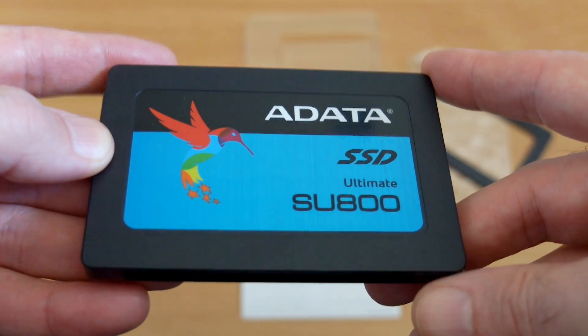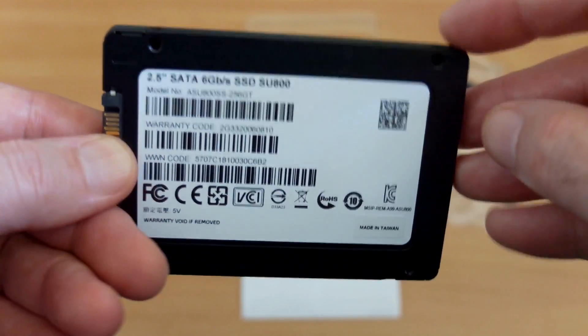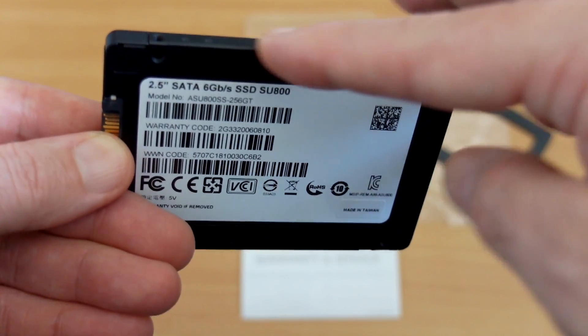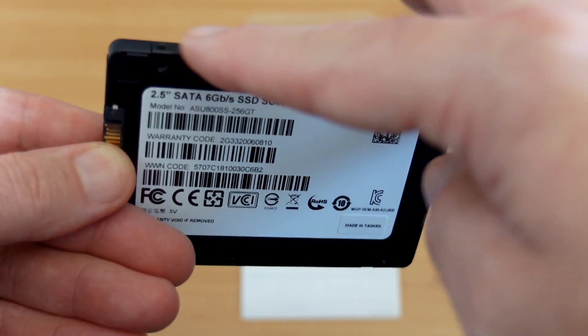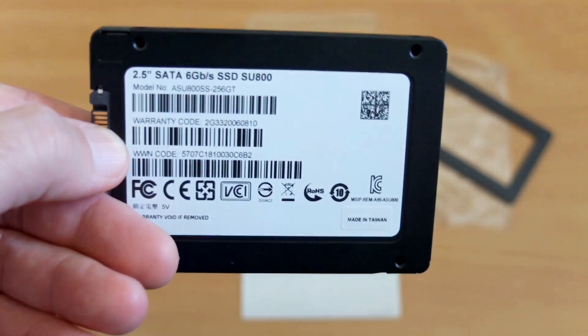Looking at the top cover, this is plastic with the maker's label on top, but if you flip it over the chassis is actually metal, so you won't have any issues with endurance when screwing it into the case. It's not something that bothers me at this price point — the drive is going to be sitting inside the computer.